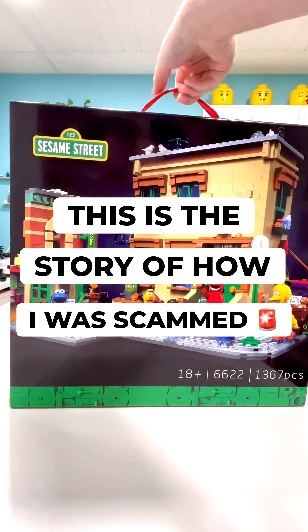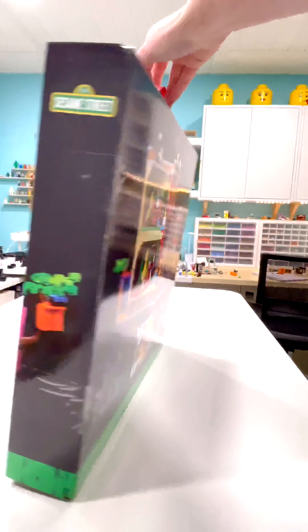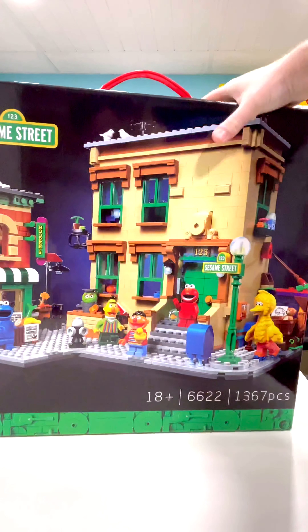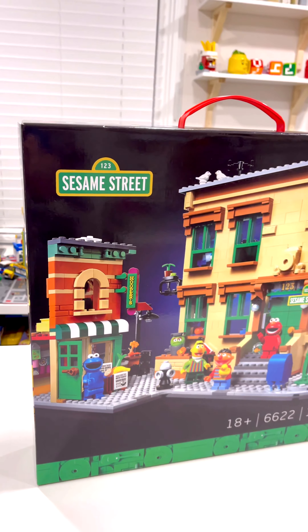This is the story of how I was scammed. I recently bought this set from eBay, thinking I was getting a genuine LEGO product, and instead I was sent this cheap knockoff. I wanted to share this experience with you and give you some tips and red flags to look out for when buying online.